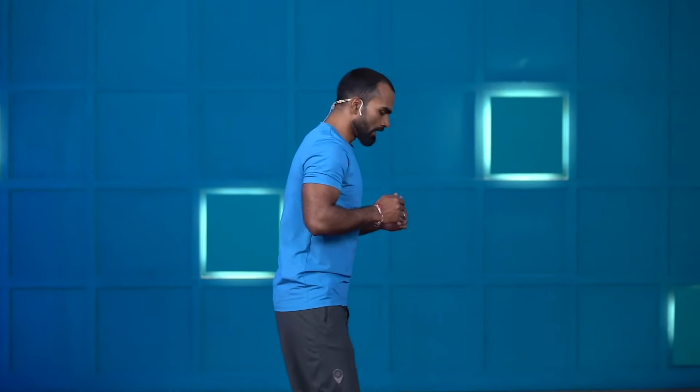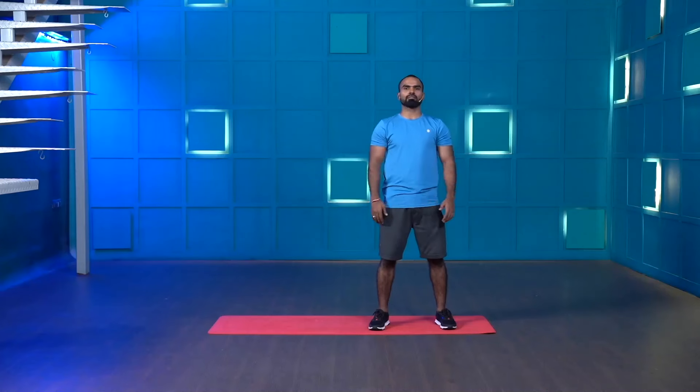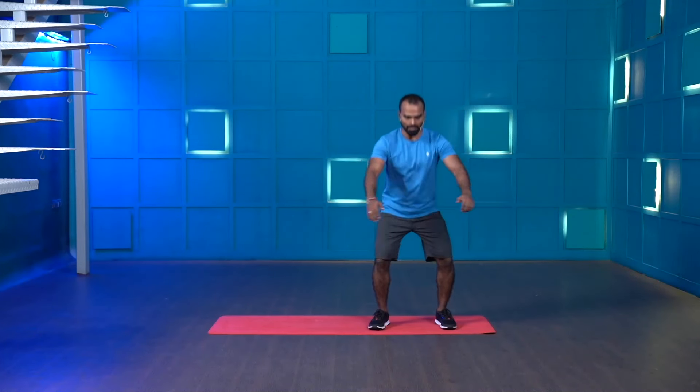When performing this movement, please make sure you don't raise your heels up — keep your feet flat. We are going to perform each movement for 30 seconds and 20 seconds will be a breather. Let's get ready, shoulder width stance. Three, two, one — start. Squat. Keep moving.